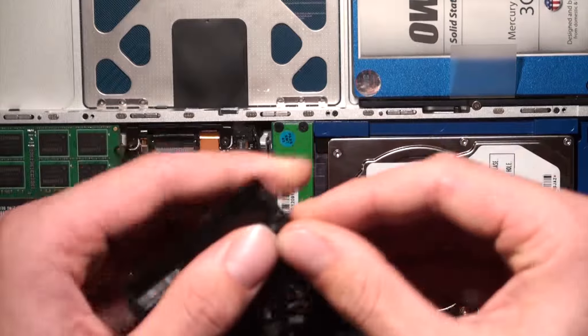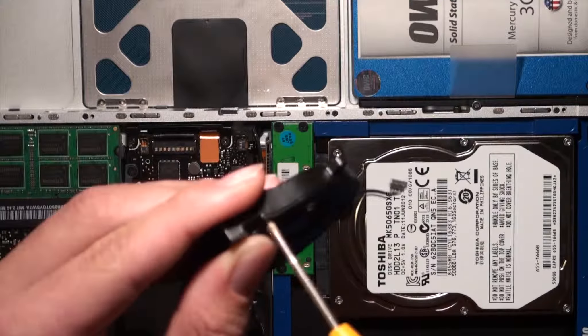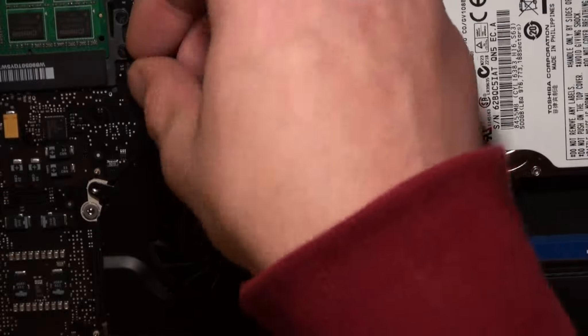This computer does have eight gigabytes of RAM in it, so I don't have many limitations with this system. Back to the cleaning.